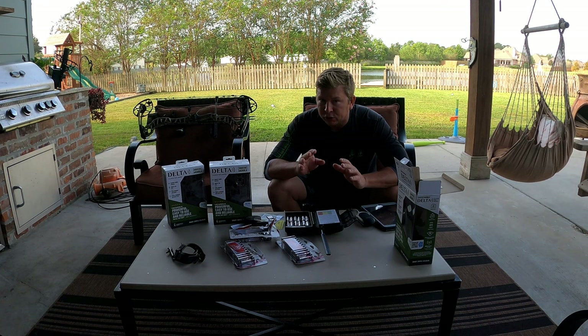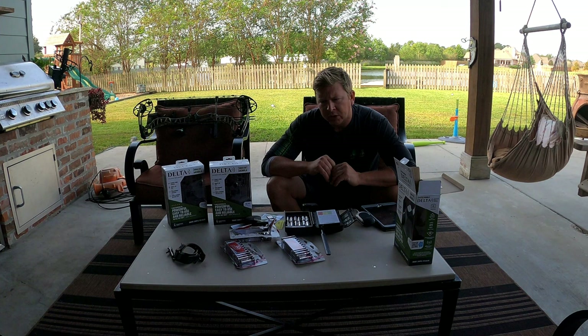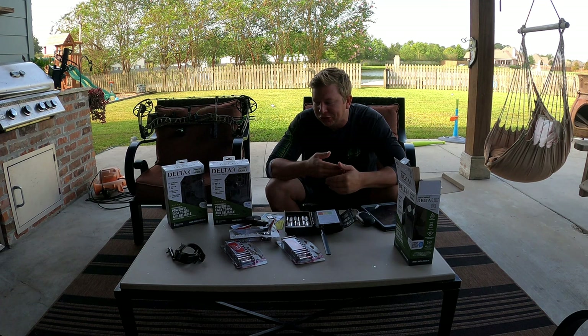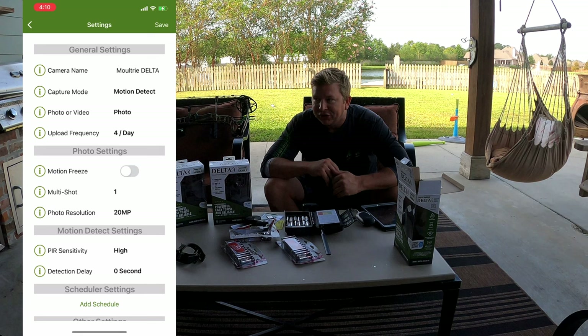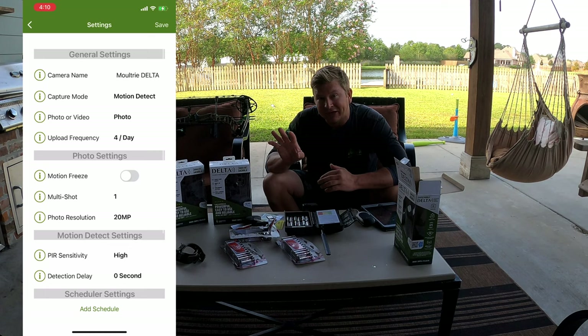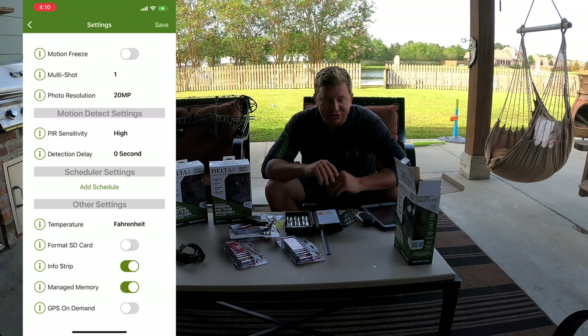Also, if your buddy's checking your camera chips, you don't know if he's deleting the good pictures — and that does happen. Your buddy will delete the big bucks before he sends you the pictures and tell you there's nothing going on. With these cellular cameras, the pictures come straight to your phone. The great thing is you can share your login with your hunting buddies, and you can have cameras all over the state or the country and everybody in your hunt club can see what's going on.